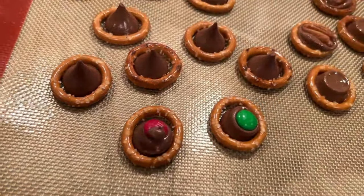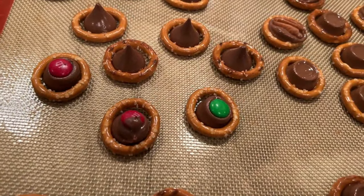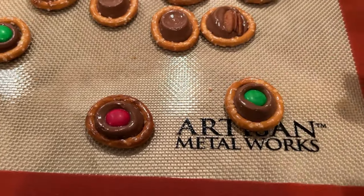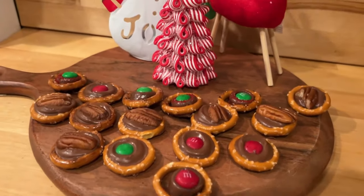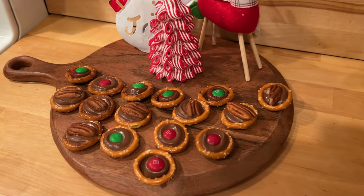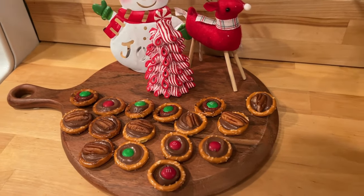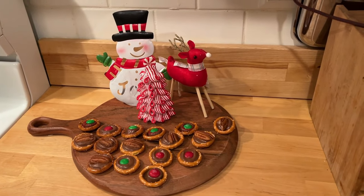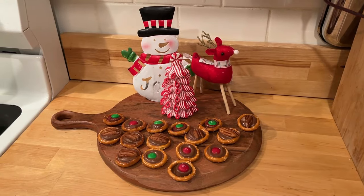These turned out really good and my grandkids loved them! You can always add sprinkles and decorate them any way you'd like. I hope y'all make all three of these recipes — they were easy and delicious. I want to thank Valerie and Sammy for hosting. Their channels are linked below in the description, along with all the recipes and the playlist. I hope y'all have a wonderful holiday — I'll see y'all in the next video!